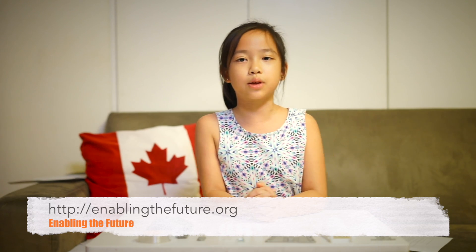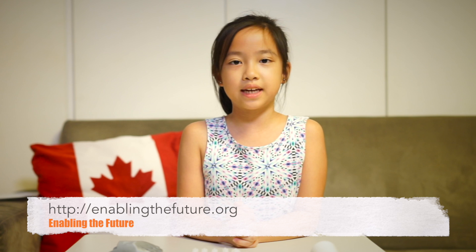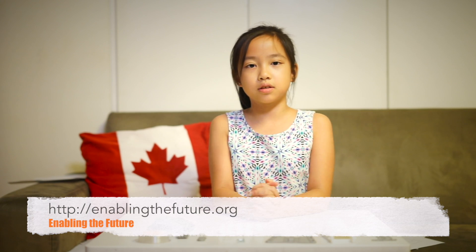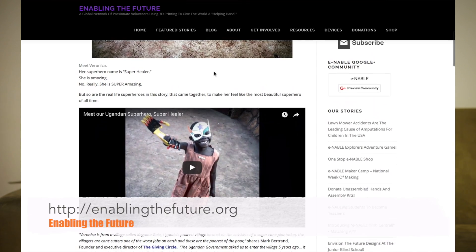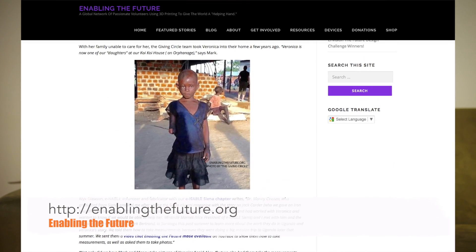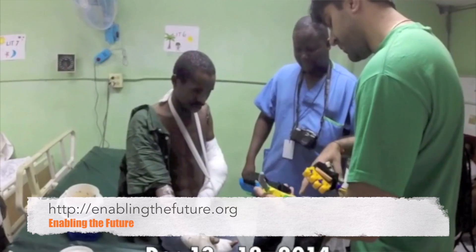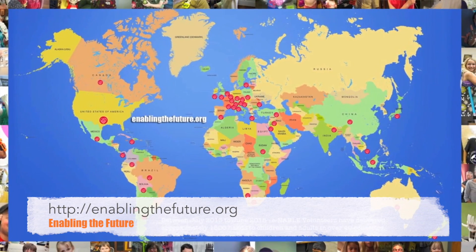Enabled is trying to fix that by using 3D printing. Using free designs, anyone can print hands for people that need them. But not everyone has a 3D printer. That's where EnablingtheFuture.org comes in. They don't just provide the designs, they also connect volunteers with those that need hands. Using 3D printing, the community can build hands for anyone in the world.